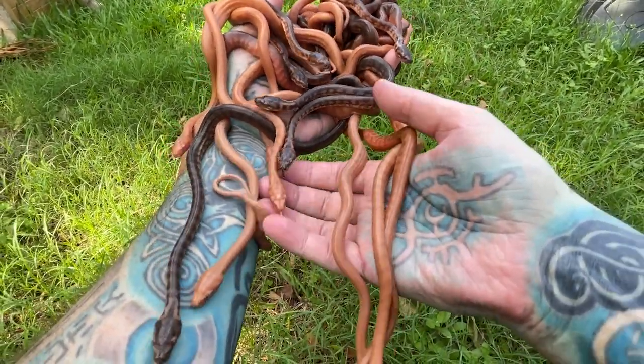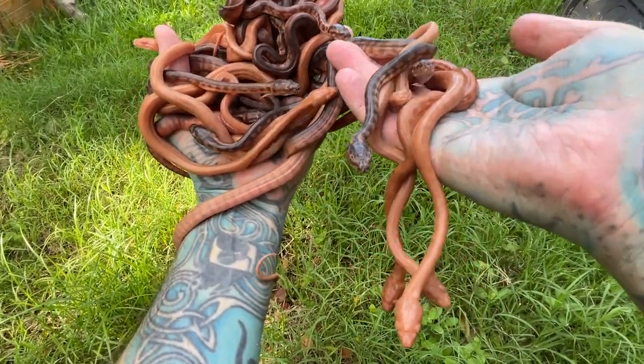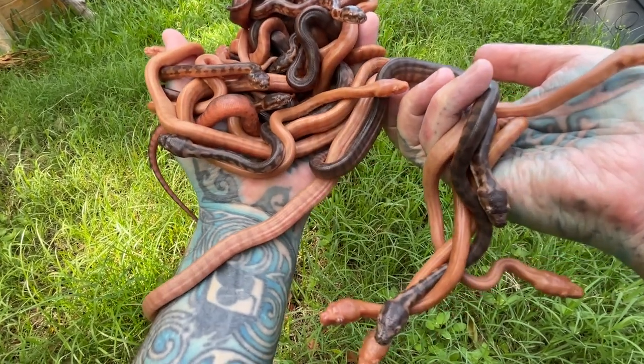These little guys here are Australian Darwin carpet pythons. The orange ones are albino and the commonly browny-coloured ones are just your regular sort of Darwin carpet.